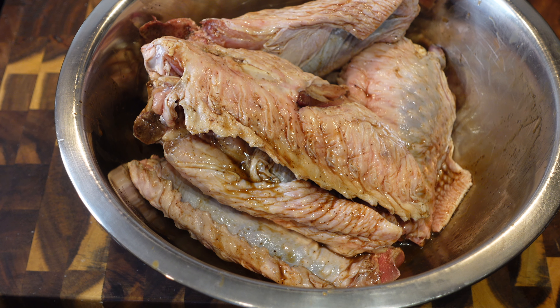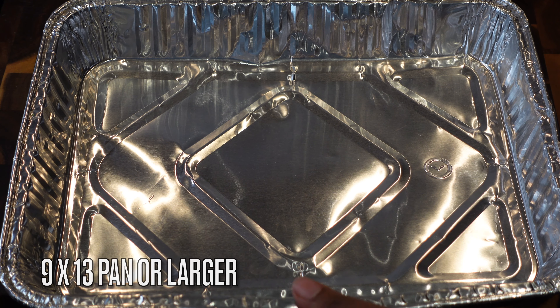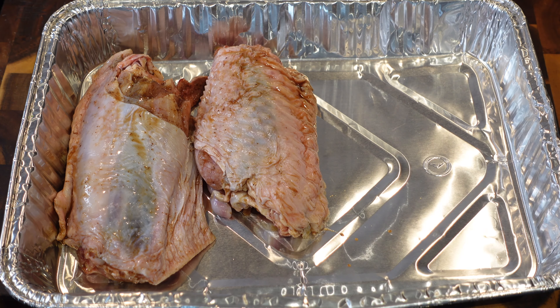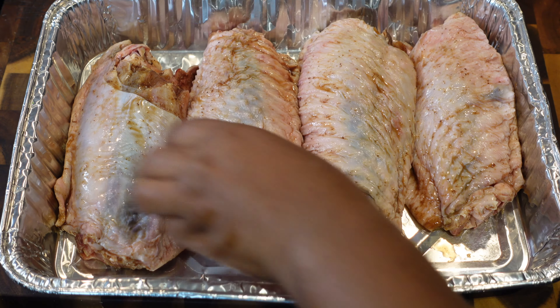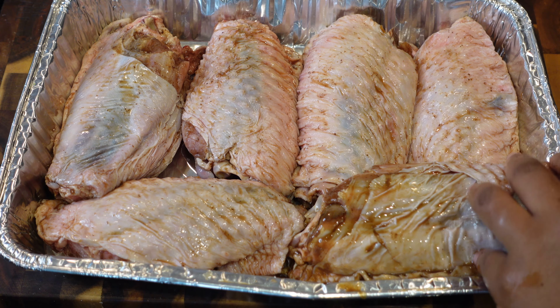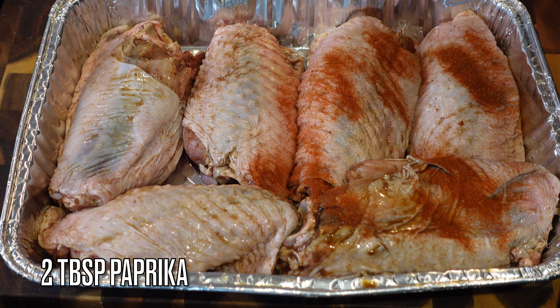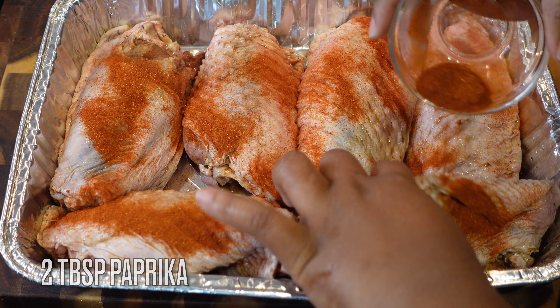Now that you have all of your wings injected, if you thought we weren't gonna season these bad boys, you thought wrong. Grab yourself a large pan that can snugly fit all of these turkey wings without spilling over once it accumulates all those good juices. This is about a 9 by 13 — it's actually a tad bit too small, but it fit every single wing. I'd recommend going a little bit larger depending on how much you're using or how big your wings are. I'm placing my wings into the pan and we're gonna start seasoning.